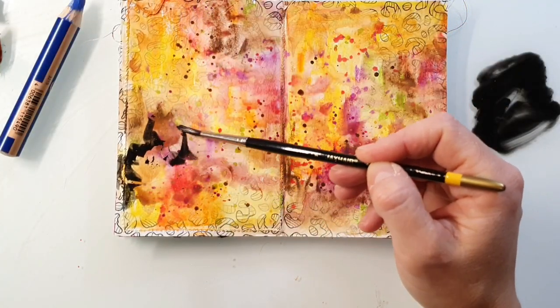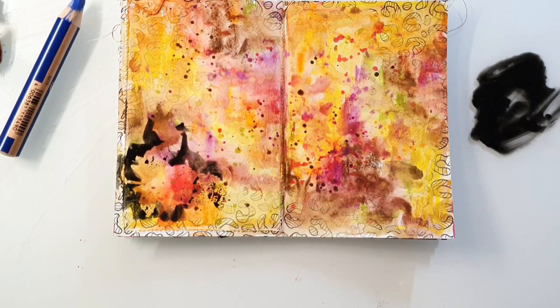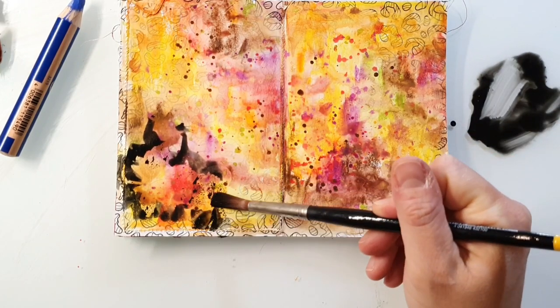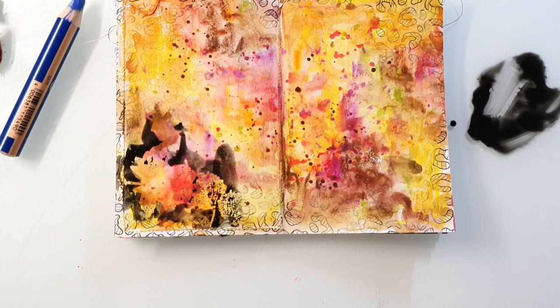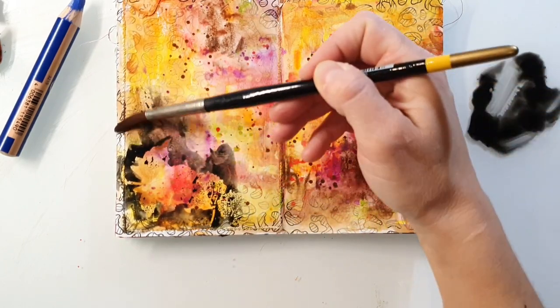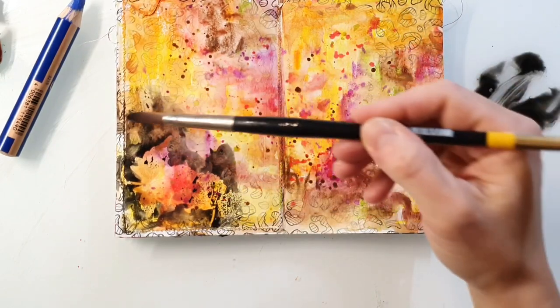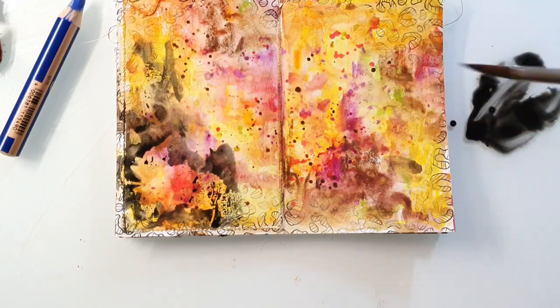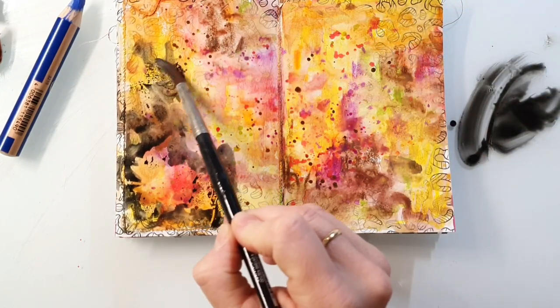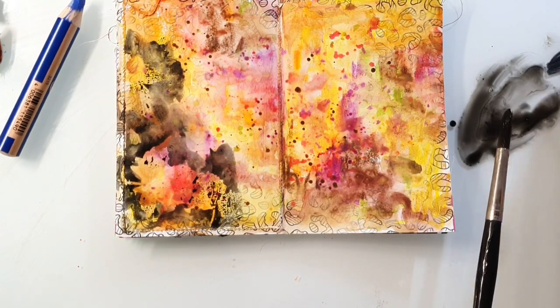I let the page cool down a little bit before I go in with the black Woodies. I just scribble the black color onto the glass plate and then go in with a brush. The embossing acts as a resist against the watercolors, and that means you can see the stamped images when you're adding the black color.